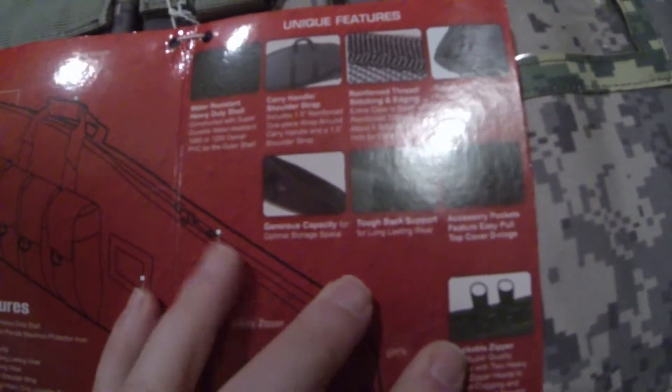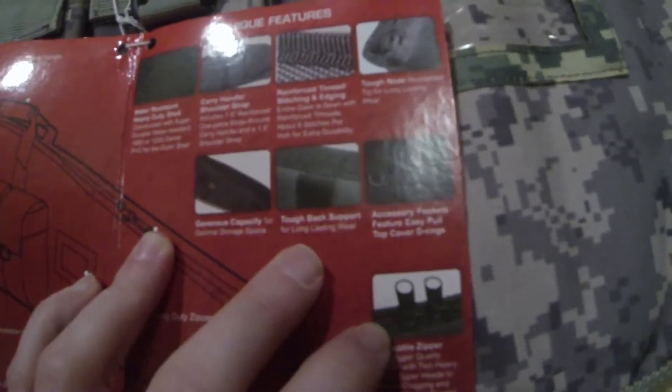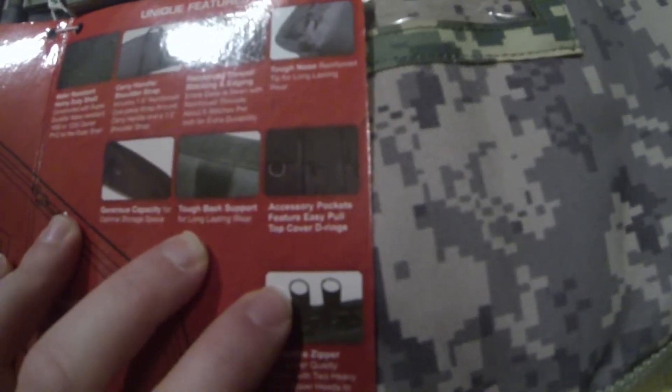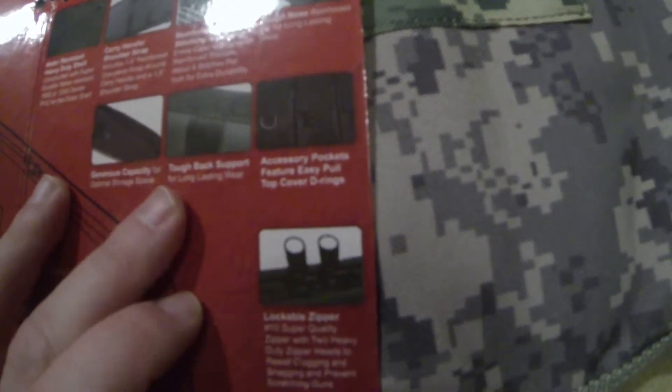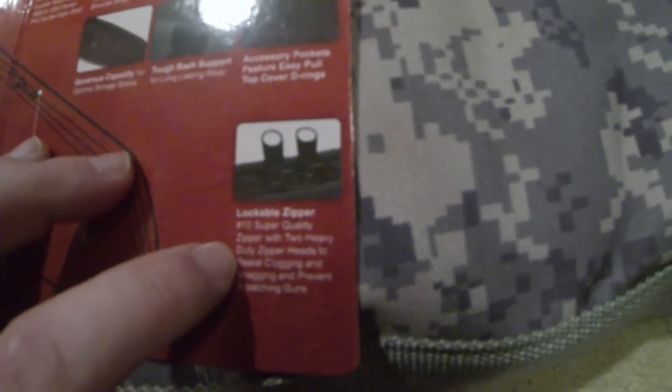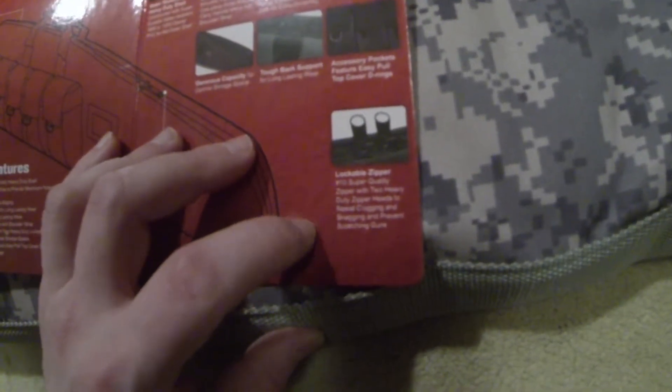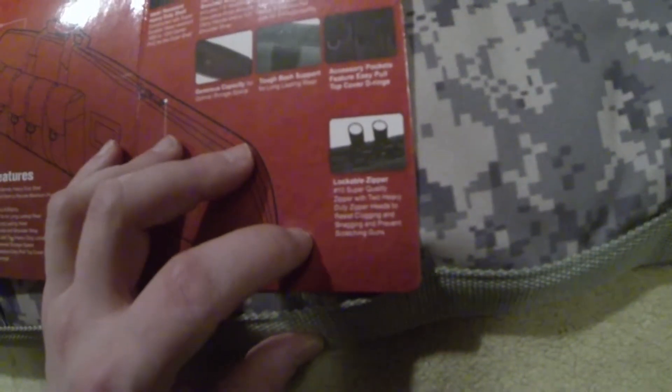Generous capacity for optimal storage space, tough back support for long-lasting wear, accessory pockets feature easy-pull top cover, D-rings, lockable zipper, number 10 super quality zipper with two heavy-duty zipper heads to resist clogging and snagging and prevent scratching guns.